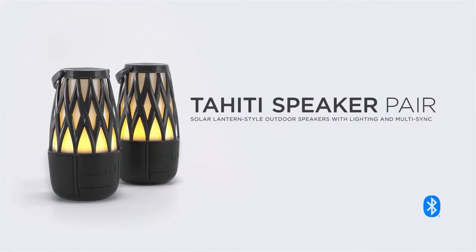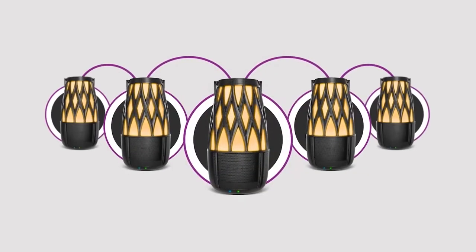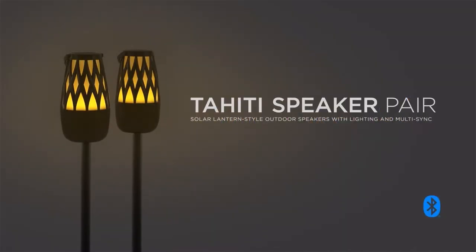Hi everybody, this is Riley in music with another Ion Audio speaker tutorial. In this video, we'll be covering how to set up and use your Tahiti speaker pair.